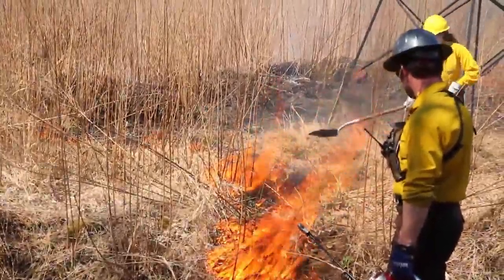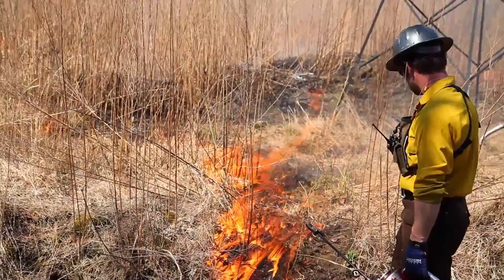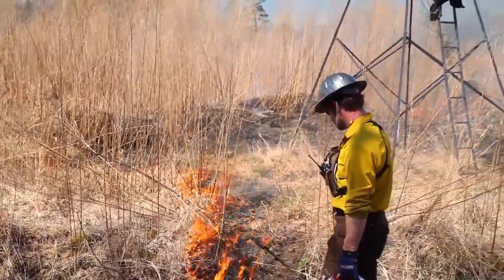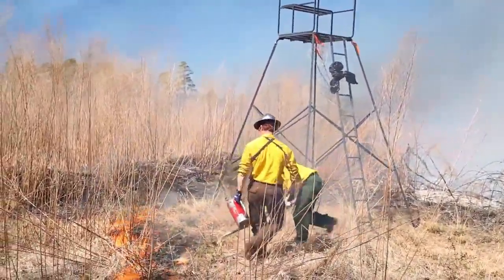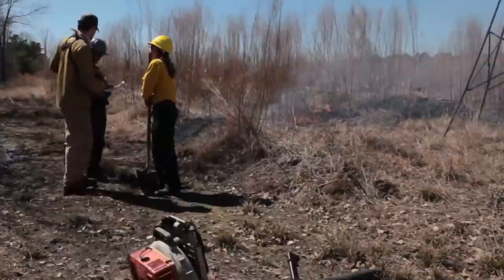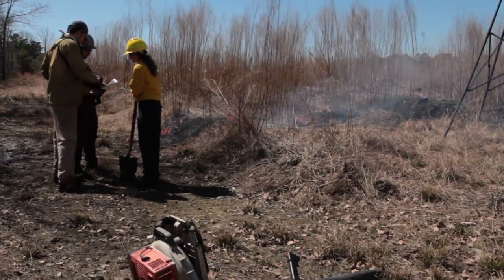Right now I'm just going to use the shovel to make sure that the flames aren't jumping this little line that we just created, to make sure that the flames don't come onto the deer stand at all. We want to try to avoid any damage to the stand if at all possible. Go ahead and walk all that line, make sure everything's good.